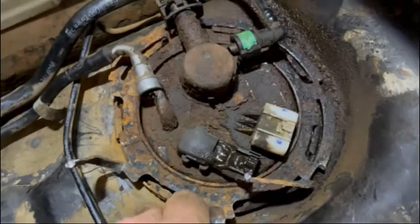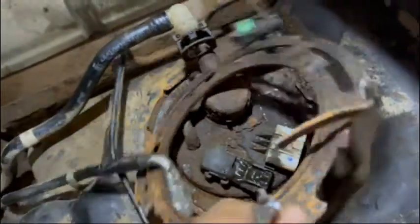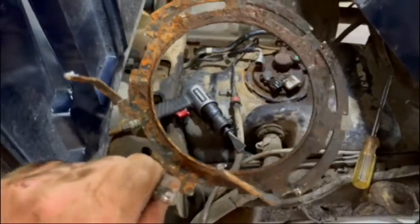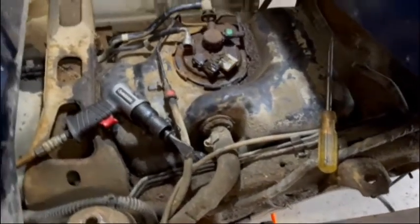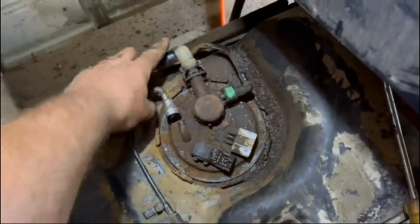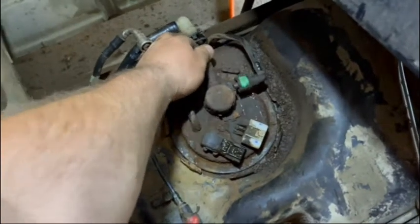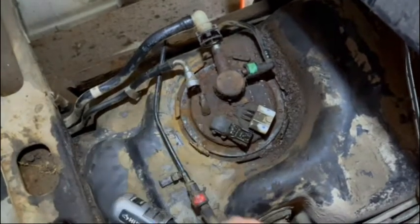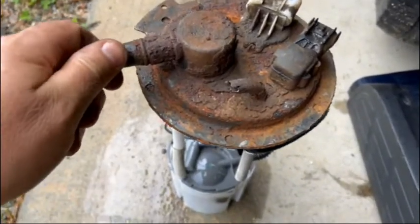Now it's spinning, it's free, and it's coming off. This thing is obviously junk — that's why I bought a new one. At this point the fuel pump will come up out of the tank. I'm going to zip tie these lines out of the way to get them out of the way, then clean this up one more time and blow all this crap out because I don't want to drop any of this mess in the tank.